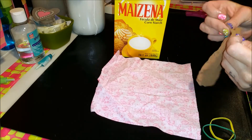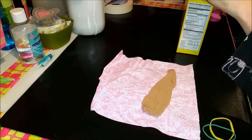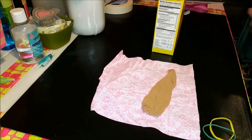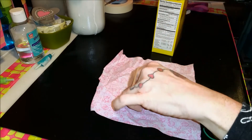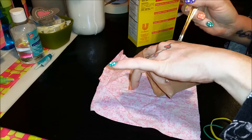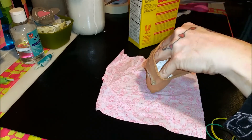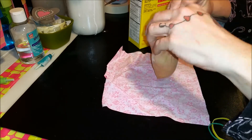All you need is a stocking and some regular cornstarch that costs about a buck. I'm going to fill this stocking with a couple of spoonfuls — there's no real exact measurement, I'm just putting a few tablespoons in. You fill it up to whatever feels like enough, giving you room to tie the stocking off.